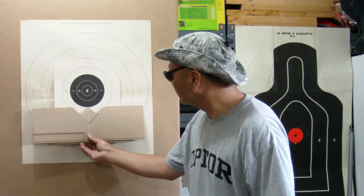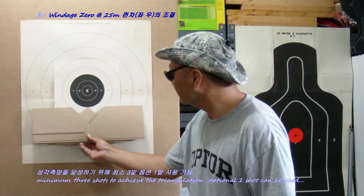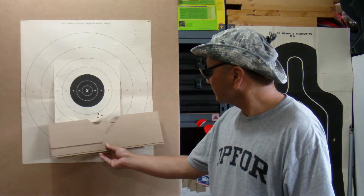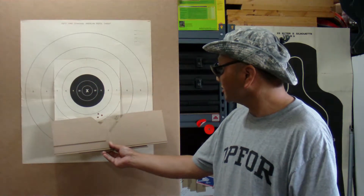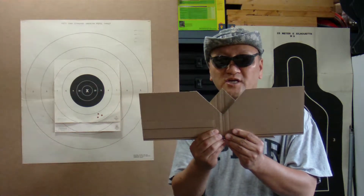At 25 yards for windage zero, I'll fire at least a three-shot group. I found that the three shots grouped to the right of the target. The K98 Mauser front sight is drift adjustable.